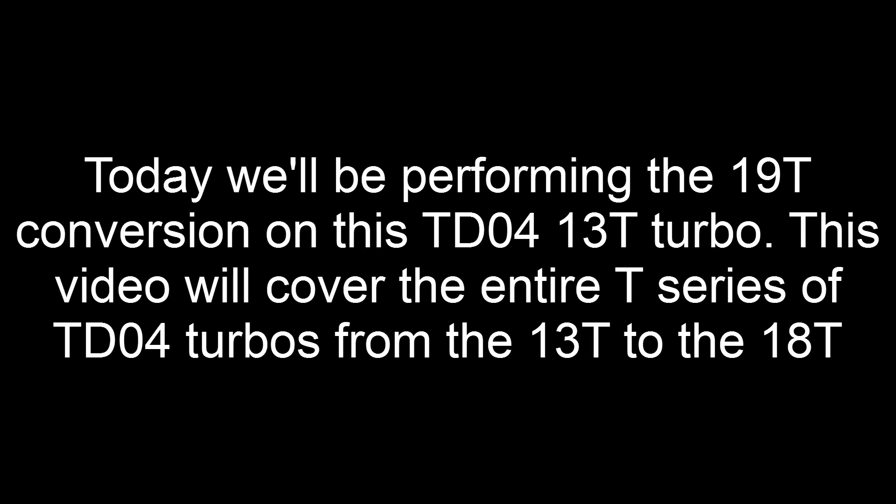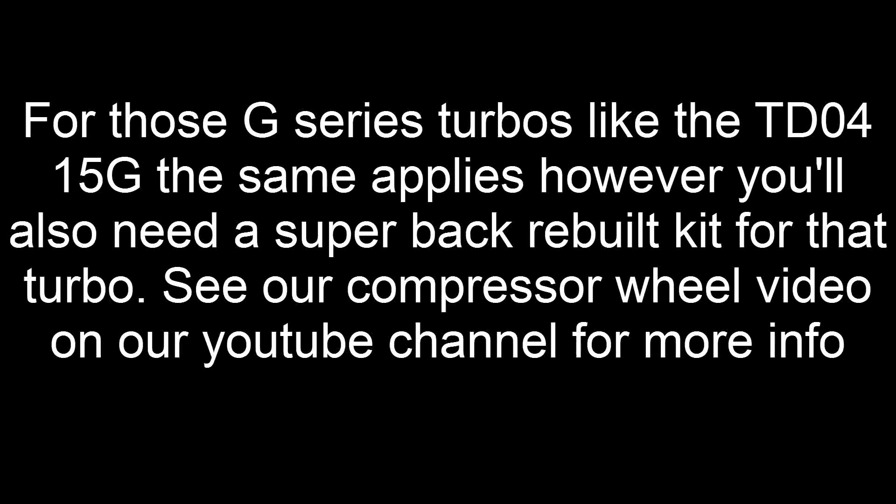Today we'll be performing the 19T conversion on this TD-04 13T turbo. This video will cover the entire T series of TD-04 turbos from the 13T to the 18T. For those G series turbos like the TD-04 15G, the same still applies, however you'll still need a Superback rebuild kit for that turbo. See our compressor wheel video on our YouTube channel for more information.